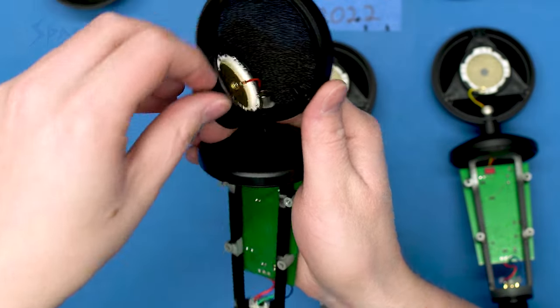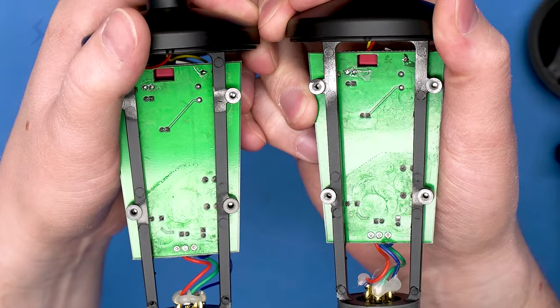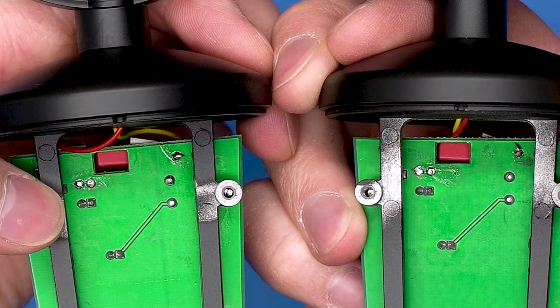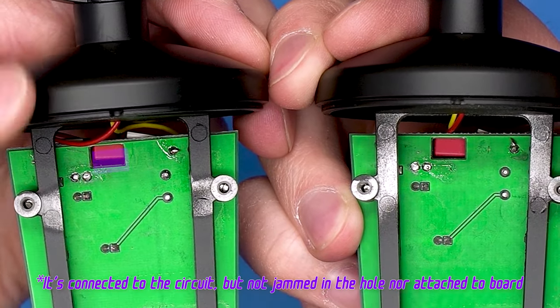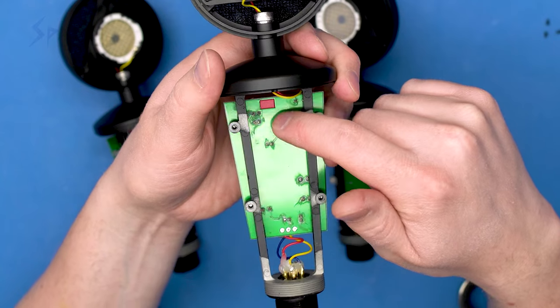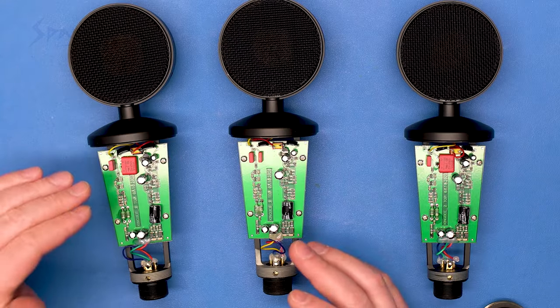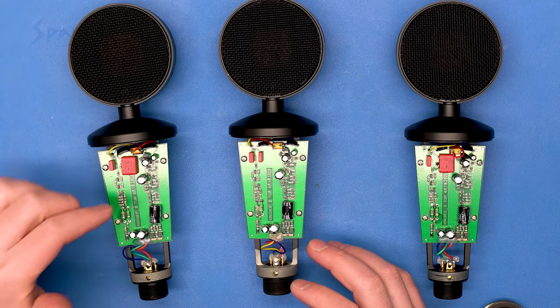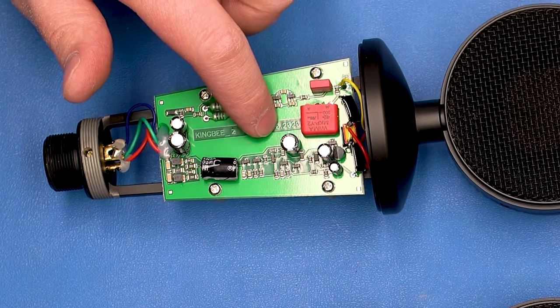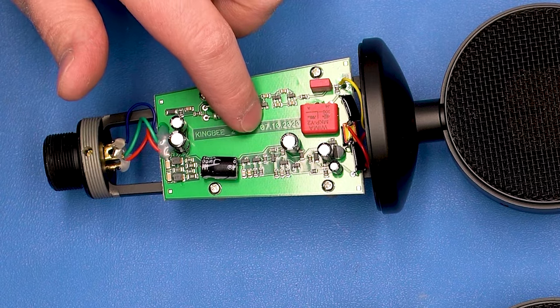Let's take a look at the other side. It might be hard to see, but number one and three have these sort of similar dirty sections on them. Also, there's a cutout for a capacitor, but neither number one nor number three has it in there. On number two, the capacitor is in place and the dirty sections are not there. From the front, all the circuit boards look about the same. They're all labeled KingB_2_top_07.10.2020, which is probably when the board was designed.